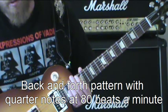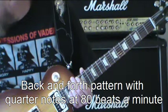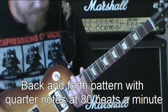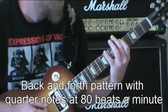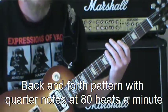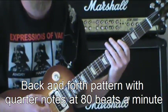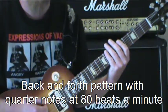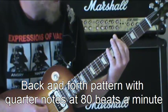I'm going to go through it just as if I was practicing it myself. So here we are at 80 beats. Remember it's one, two, three, four, and every note gets a beat. So it's going to be a note every beat, like this.